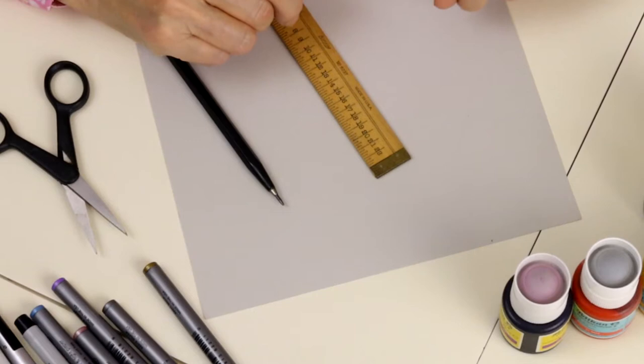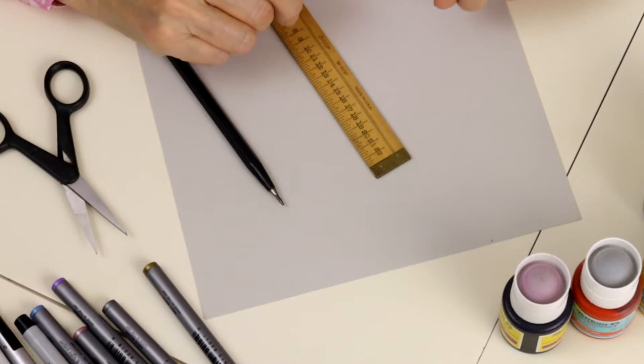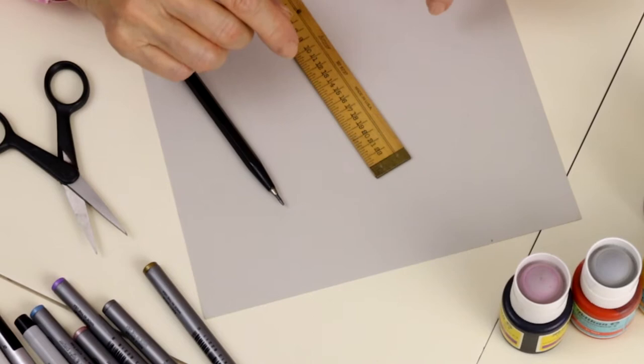We are making our own chess set, and it will be a fiber art project. It could be paper, or it could be fabric, but we're going to start with paper. You make your own templates from cardstock — heavyweight paper that can still be cut with scissors.